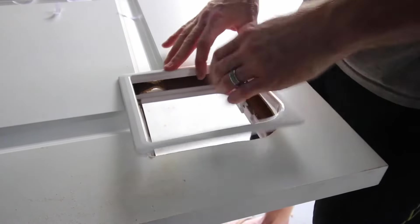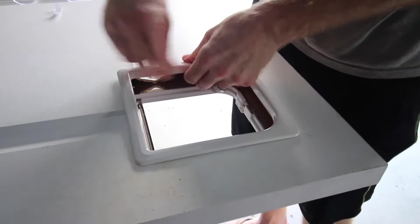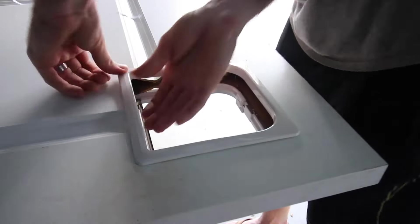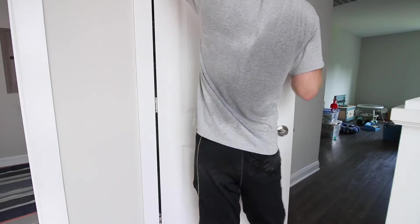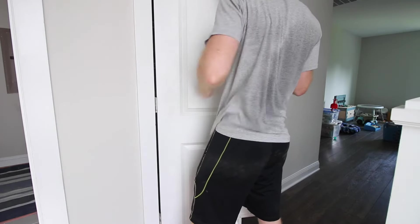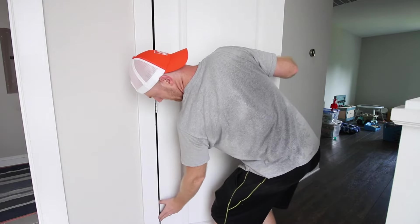Once you've cut through, pop out both pieces of the paneling. Then take one side of your cat hole door and pop it into the hole that you just cut. You're gonna install that with screws or adhesive that it comes with. Then carry your door back up to your room and pop it right back onto the hinges.